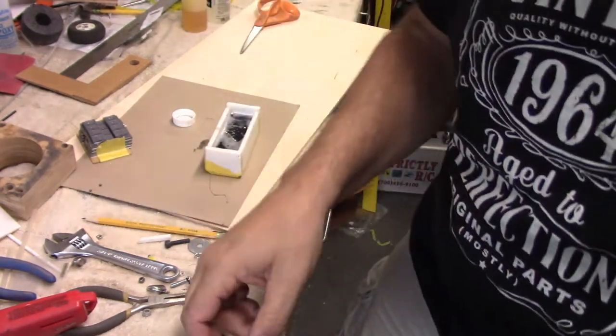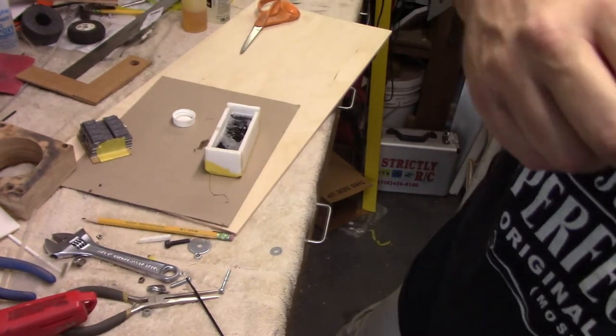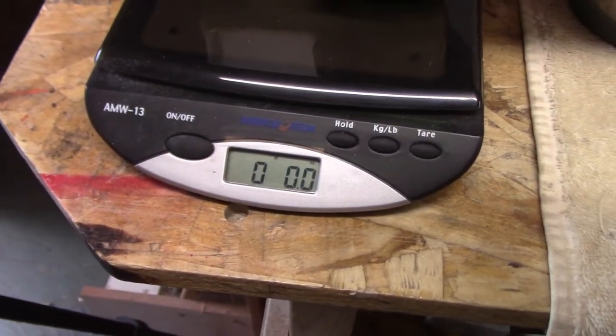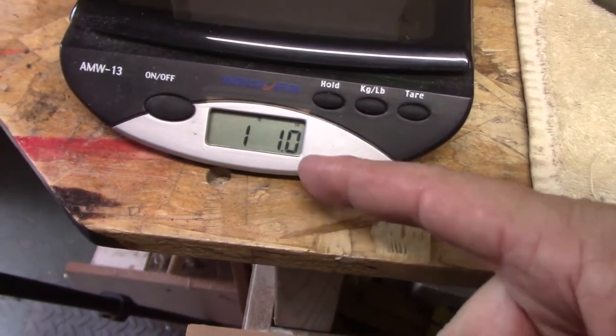I want to show you guys where this is sitting weight-wise, because it was about one pound. Let's see what it registers on the scale. We went from 1.23 and we're at 1.1, so it ended up being only a tenth of an ounce for all the epoxy — I think that's going to be fine. I need two screws to hold this down, so that'll make up my 0.3. I'm going to get this all taken care of off camera, and then later, when I get the plane back in — if it doesn't start pouring rain — I'll bring it back in to show you exactly how this is going to get mounted, with the hopes that we'll be one step closer.